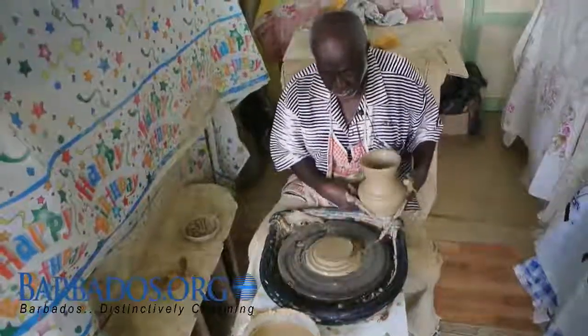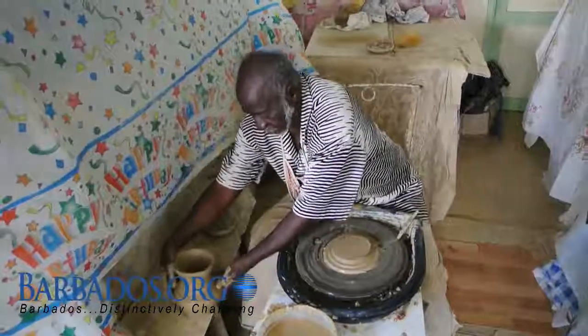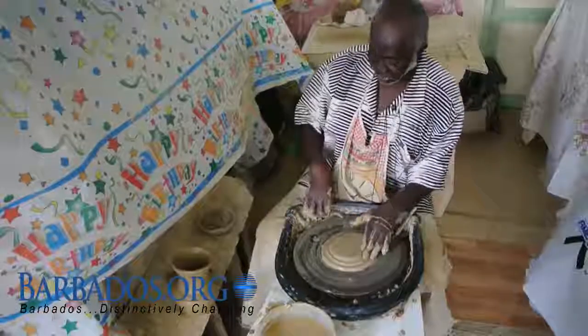I'm going to lift it off. Amazing. The board isn't level there.